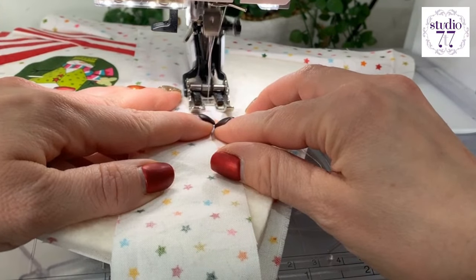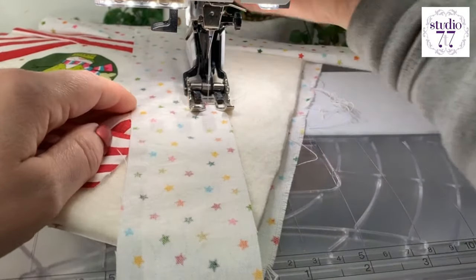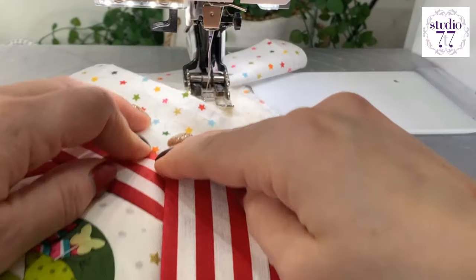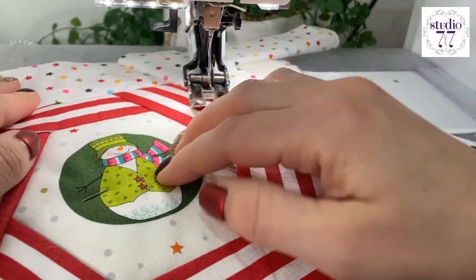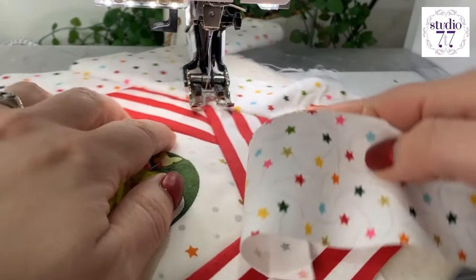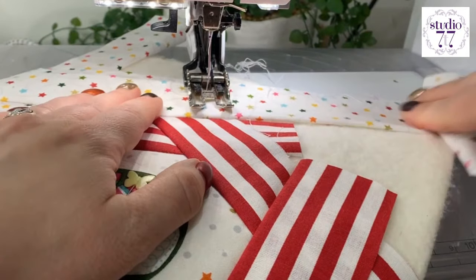Now, like I said in the other video, I have made this a bit more complicated because I'm doing this hexagon shape in the middle. You can make it a lot simpler just by doing strips — you could do stripes going across. You don't have to have this featured central bit. You can do it as kind of crazy or as simple as you like.